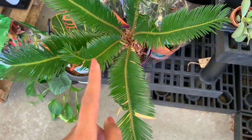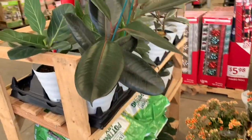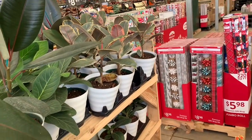This guy just poked me — he's so sharp! Here we have some really healthy ficus. I haven't seen healthy ficus in a long time, even at nurseries. Oh my god, these are so healthy. Look at the ficus tineke.